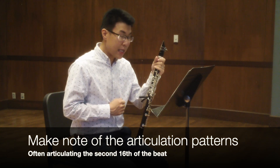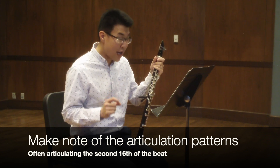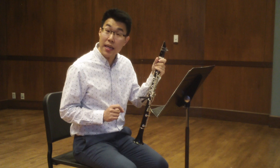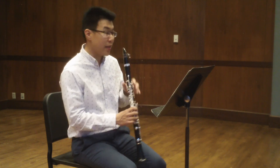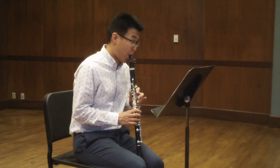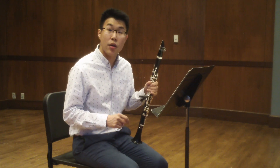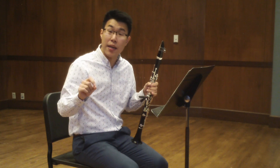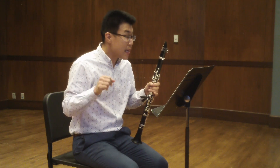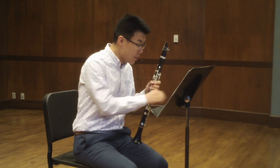Another big point with this etude is to be careful about your articulation. You may have noticed that within each group of 16th notes, it's often the second 16th note of the beat that's articulated, not the first one. Measure nine is a great example of this. We'd expect the slur to carry all four 16th notes of the beat under one slur, but in this case the articulation — the beginning of the slur — is actually on the second 16th note. It's something similar in measure 29.